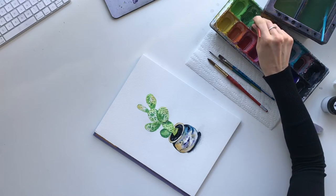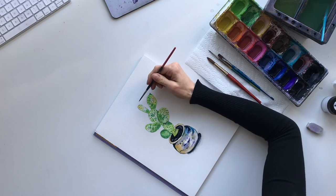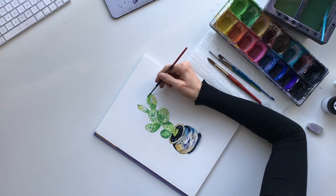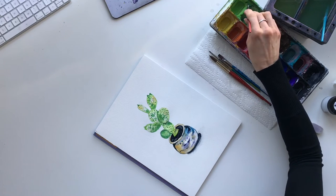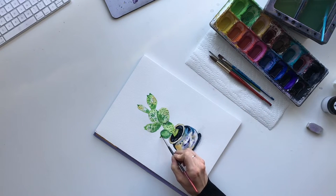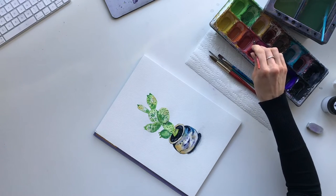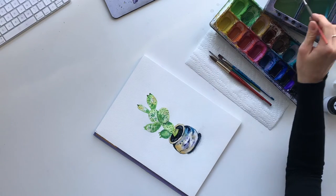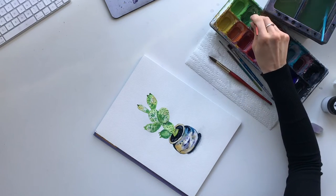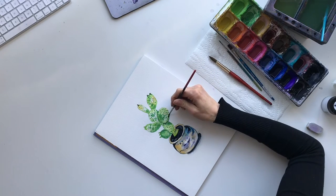I'm going to go in with a little bit of purple and add that on the pot, and then darken the shadow. I think that's all I would do for the pot - just keep it nice and simple. Then I'm going to add a few of these little nodules on the cactus. I sometimes see these on cactuses, and they often have a little bit of pink right on the top, so I'll add that.